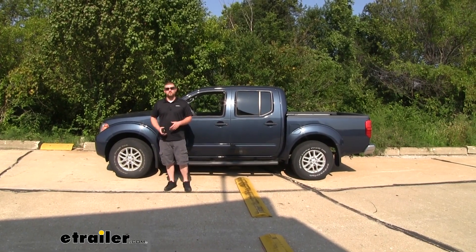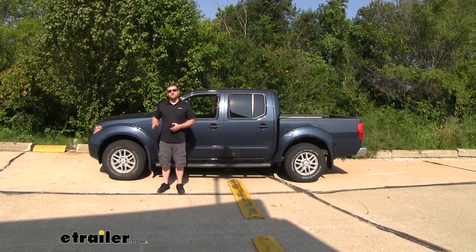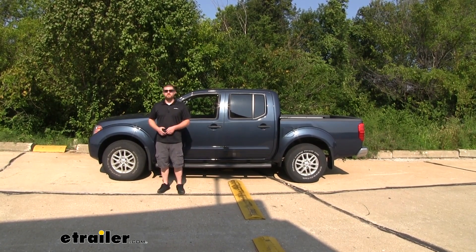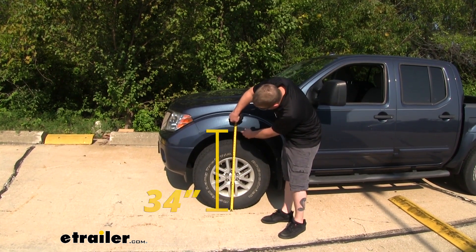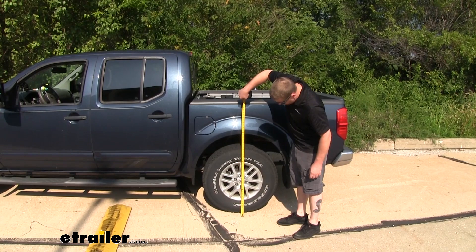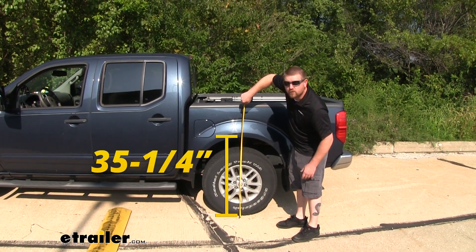With no weight in the bed of the truck and without our airbags installed, we'll go ahead and take some measurements to see what our ride height is, so we can compare the two later. Here at the front of the truck, from the ground to the bottom edge of our wheel well, it's about 34 inches. Taking that same measurement at the back, it's going to be about 35 and one quarter of an inch.